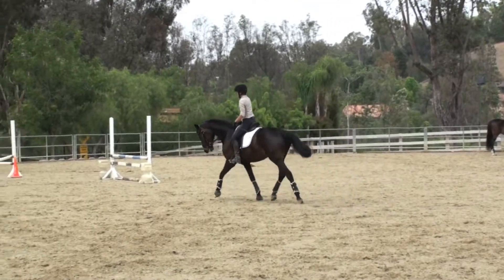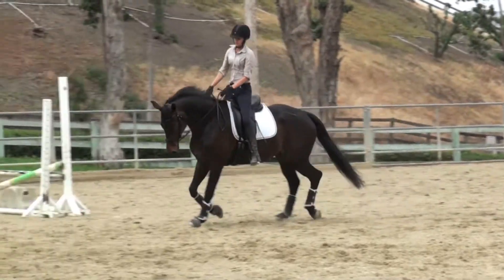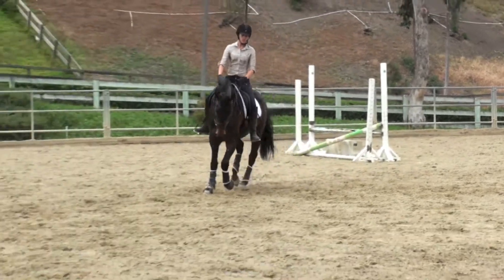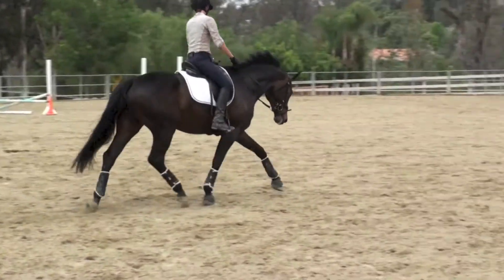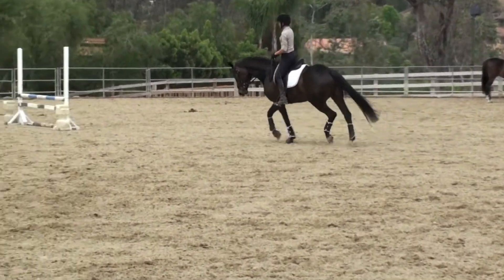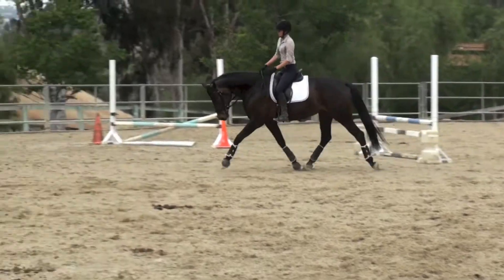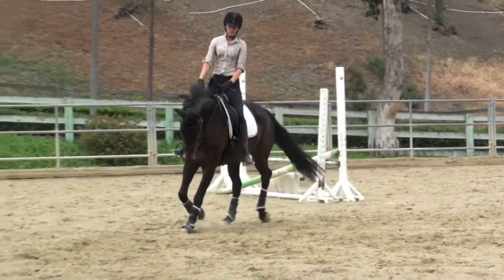When you get a little bit into a curve, try a little lengthening, especially in this direction. That's right — better stretch it out. Yes, that's it. You are doing a super job. You wanted to canter — you can go right.